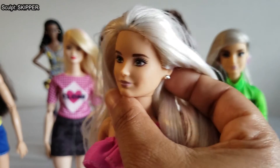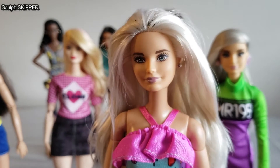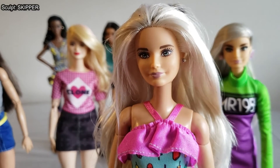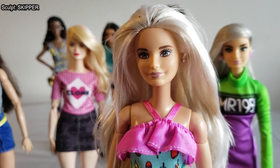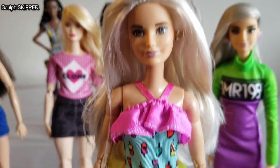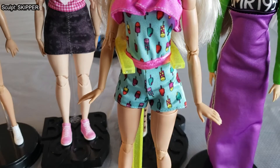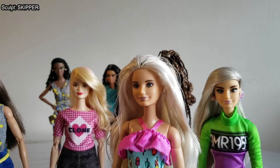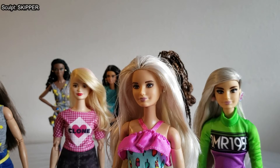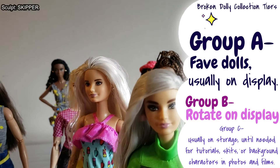I think Ember came with her earrings — I don't recognize them from any other dolls and don't recall putting them in. She's on a standard Made to Move pink top skin tone body. Most of my Skipper head sculpts have Made to Move bodies because most of them are in my A and B priority groups of my collection.